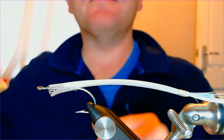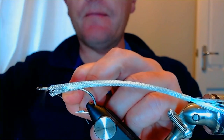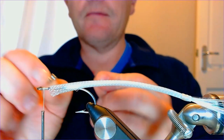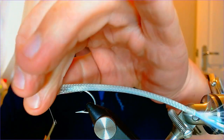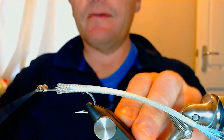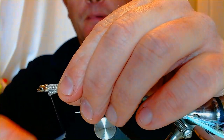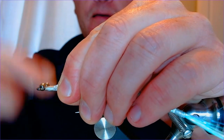That body is where we want it. Get your thread working at the top of the hook, then we're going to fix some eyes. You can use whatever weight you want depending on where you're going to fish it. I don't want this to be particularly heavy because I'm fishing it with a floating line, so I'm just going to use large bead chain eyes. Pop those on top and catch them in with figure-of-eight wraps - nice and straightforward. It really is a very easy fly to tie once you've got those couple of techniques with the tail worked out.